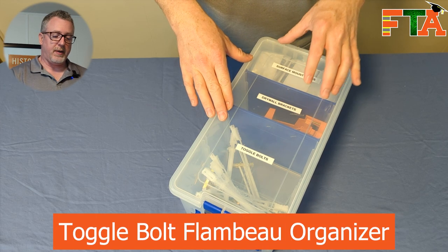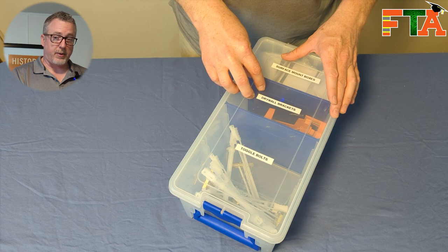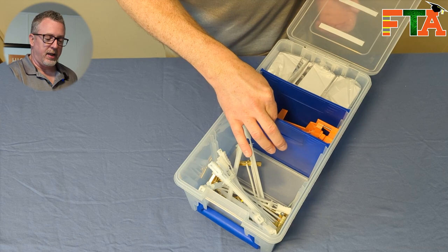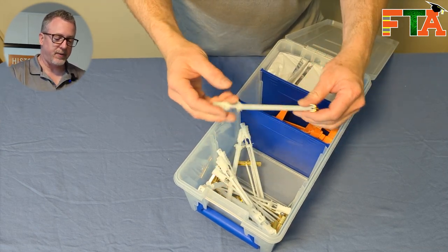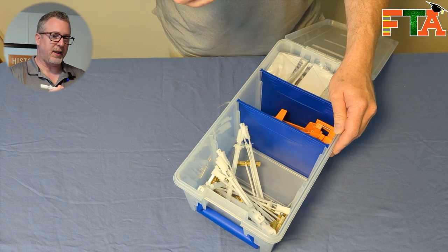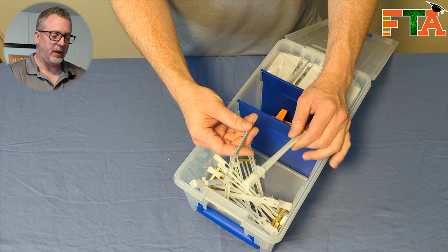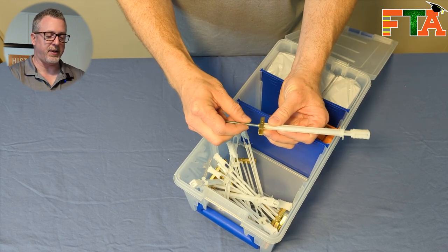The next Flambeau bin I divide up for toggle bolts, larger drywall brackets, and surface mount boxes. I've pulled out a divider so I can keep toggle bolts in here — these are so awkward, they get scattered in your van. This is something you really want a divider for. It's so important with these togglers: you've got to keep your bolts with them or else you won't have something to thread in.